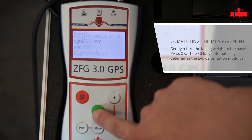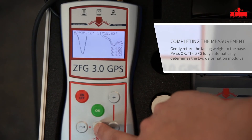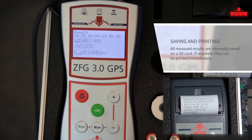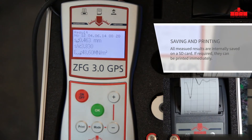The determined EVD deformation modulus, the average value of the three settlements, and the ratio between the settlement and the loading plate speed are calculated internally and automatically displayed. If required, the measurements can be printed out on site.